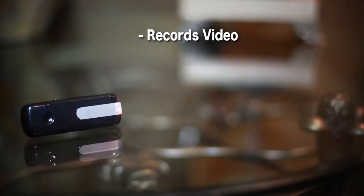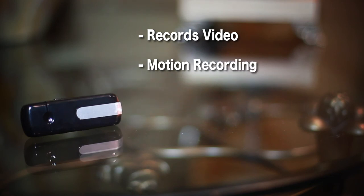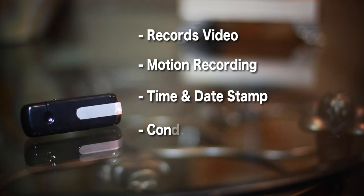The Digital iSnitch records video with motion recording and a time and date stamp. Plug it directly into constant power for 24 hours, 7 days use.